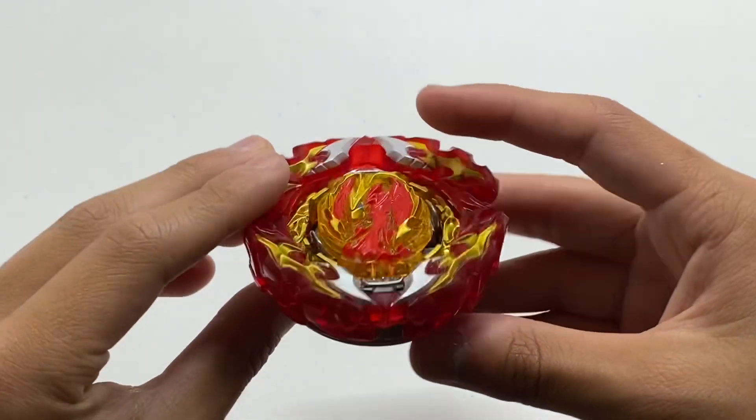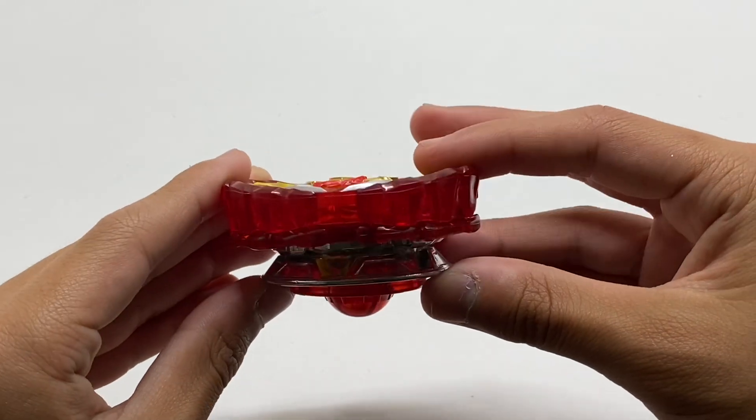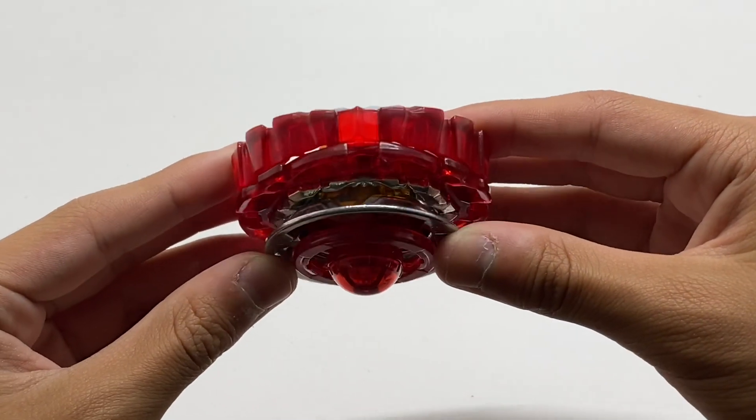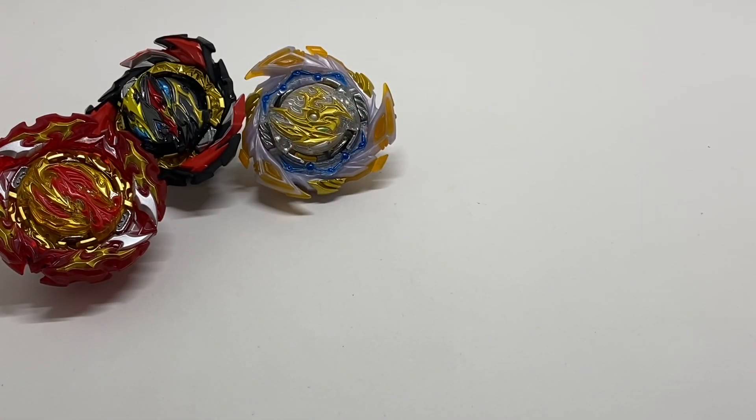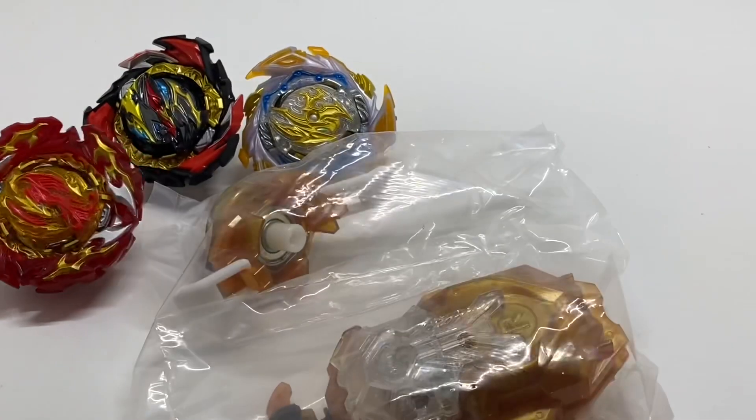Here is the completed Prominence Phoenix tapered Universe Metal stock combo. Now with all three Beys covered, the last thing to unbox is the launcher.